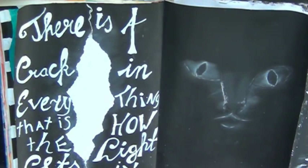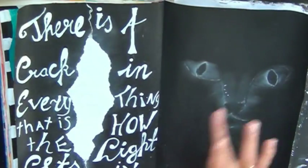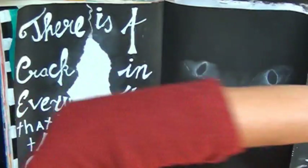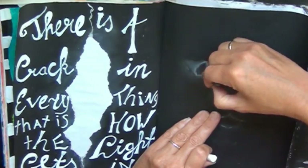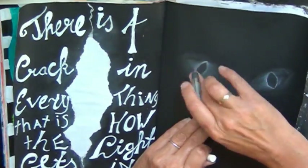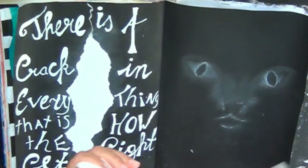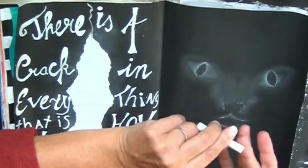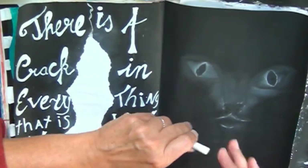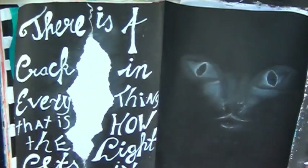So I keep fiddling with the black and the white, going back and forth, because I wanted to keep it soft. Now I'm trying to just add it with my fingers instead of with the crayon directly on the paper.